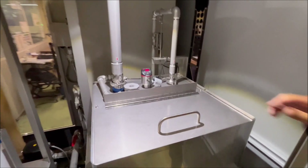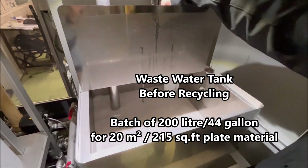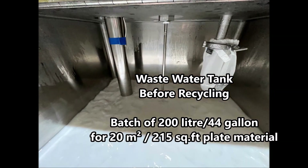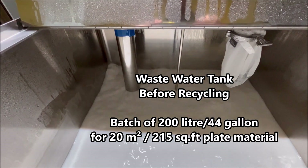The loop system works in a batch mode. One tank of wastewater contains 200 liters or 44 gallons, which is enough to wash 20 square meters of plate material or 215 square feet.